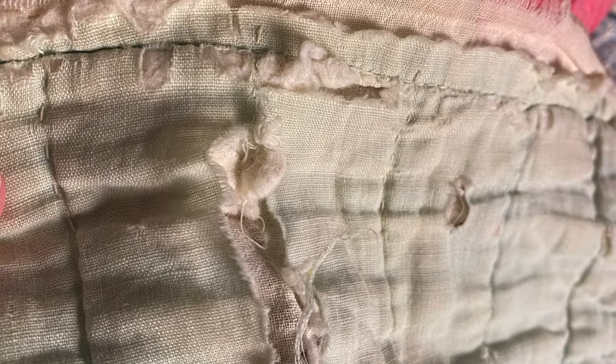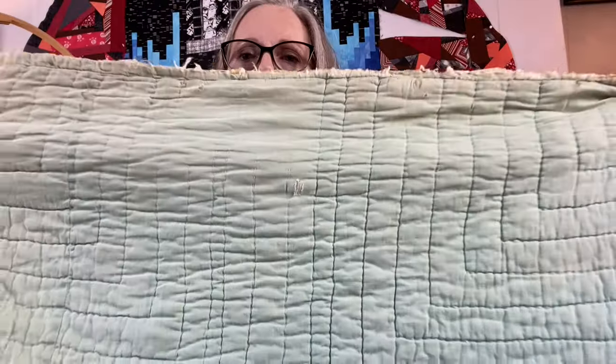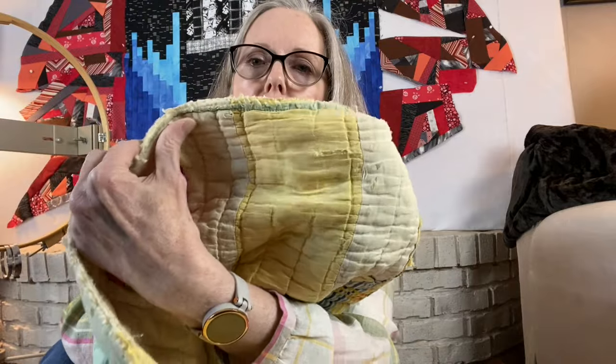You can see the quilting a little bit easier on the back. This area where it looks like there's no quilting — there was at one time; I can tell from the front there had been stitching there, it's just come out. You can also see where some of the fabric is really, really worn, and this brings up another question I have when you start thinking about repurposing quilts.